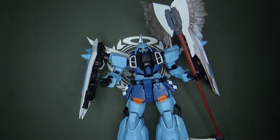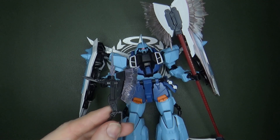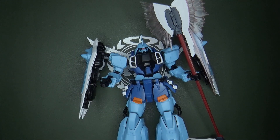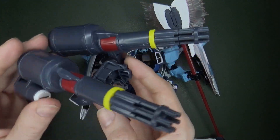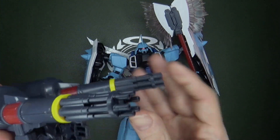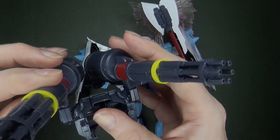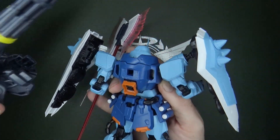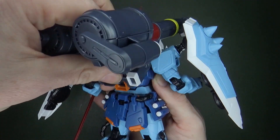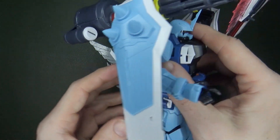You actually get two of the little axes, so it's dual-wielded axes. And you get the backpack — the wizard pack for the Slash Zaku Phantom — with these cool Gatling guns on the back that you can pose up and down or in and out. The connection on the backpack is really tight — just goes right in, nice and solid, not coming out at all.